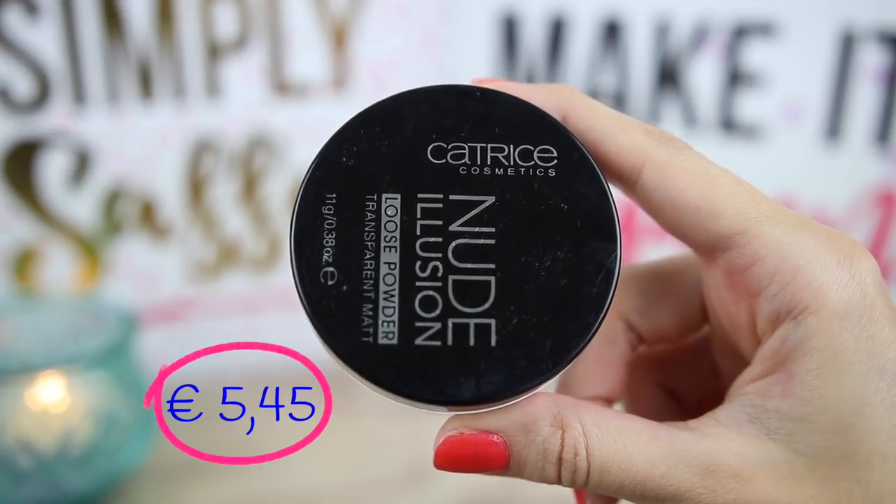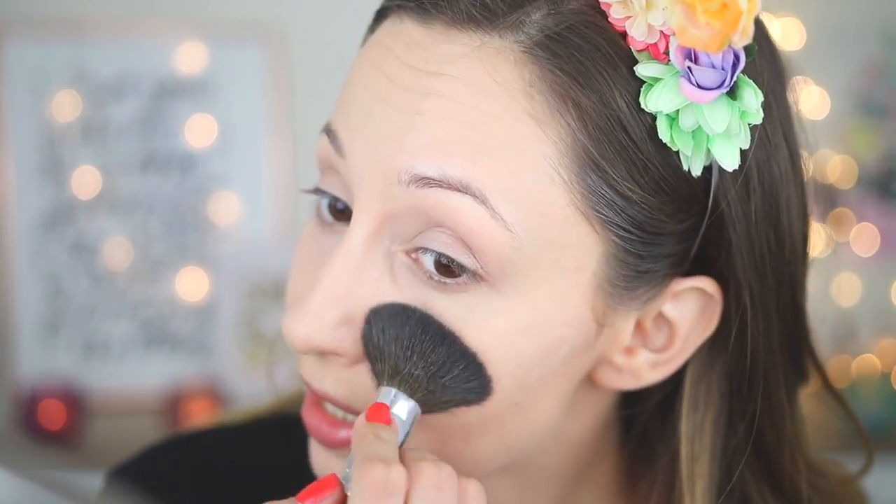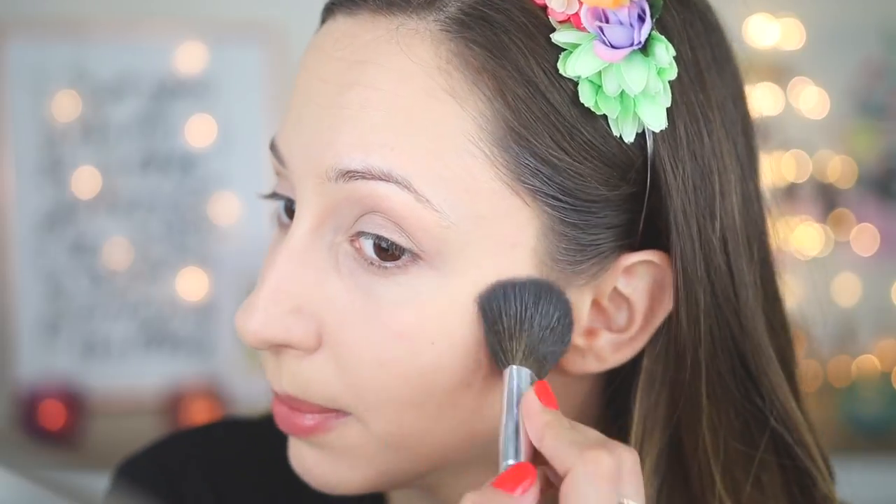My skin looks a little less shiny but this powder doesn't do enough, and I want to look nice today. So I'll also apply a little bit of the new Catrice Cosmetics Delusion Loose Powder in Transparent Matte. If you have any other Essence powder that works, let me know so I can get it and have a proper Essence powder option.